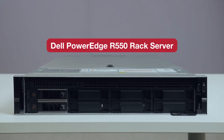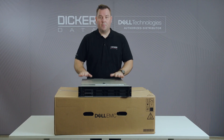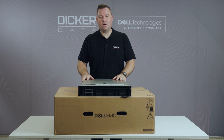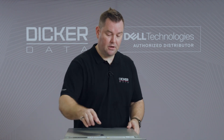This is the R550 rack mount server by Dell. The model we have here is the 8 by 3.5 inch drive bay version; there are also 2.5 inch drive options available for this chassis. For the 15th generation server lineup, you can either choose Intel's third generation Xeon processors or AMD's EPYC processors. This model has been configured with an Intel processor.